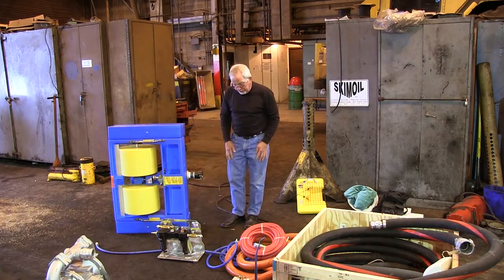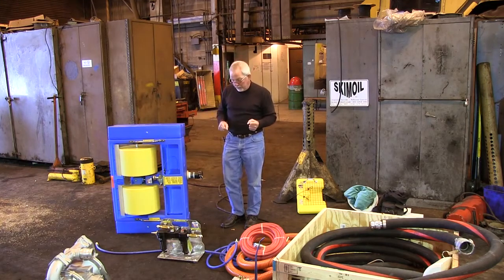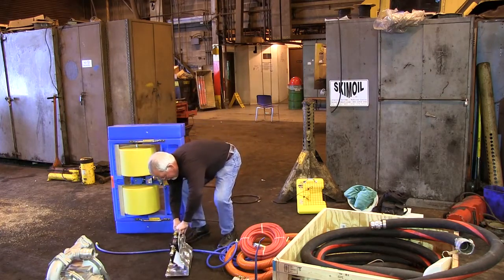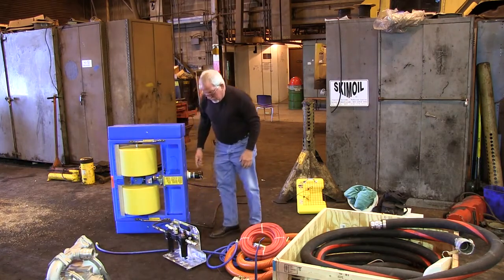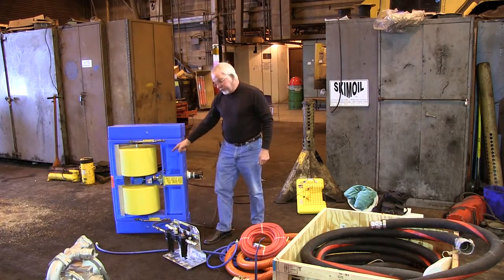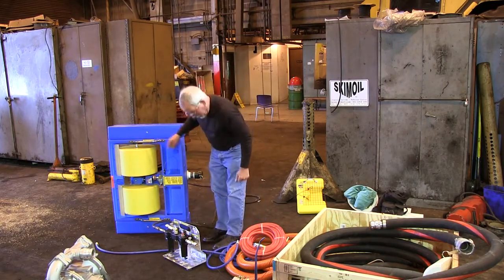I'm going to show you the hookup. It's very simple — we're using house air. You're going to need an air compressor or vac truck; you can run this off the vac truck air brakes. What we have here is the house air hookup — that's the main. There are two valves on this operation: one is the oiler regulator, that is for the skimmer motor. The other is for the pump, and it's marked on the skimmer.